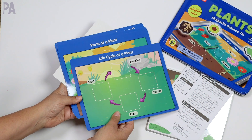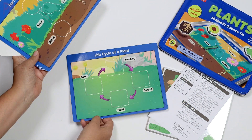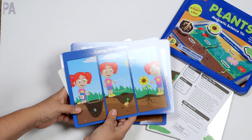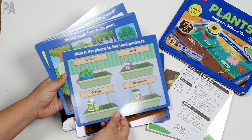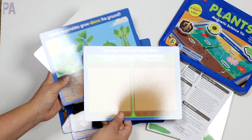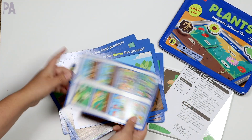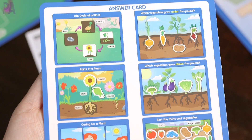First off, we have eight activity mats and these are fabulous because they're what you're going to be using for your activities. We have life cycle of a plant, parts of a plant, caring for a plant, which vegetables grow under the ground, match the pieces to the food products, match each fruit to its plant, sort the fruits and vegetables, and which vegetables grow above the ground. There's also an answer key included, just in case you weren't sure of the answers.